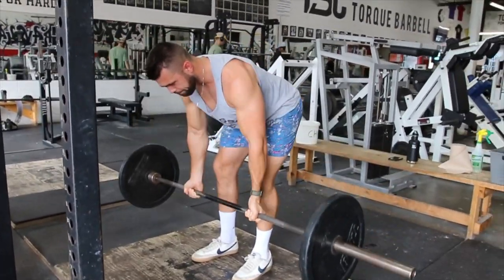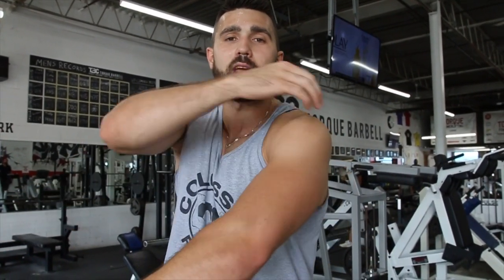I'm going to stand up with the bar, put it down, and that is how you do a perfect barbell row. In terms of grips: overhand, you're going to get more rear delt and more upper back. Underhand, you're going to get more lower lat, more back, and more biceps. So that's that in a nutshell.